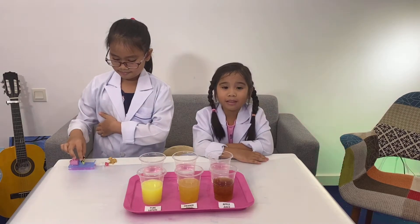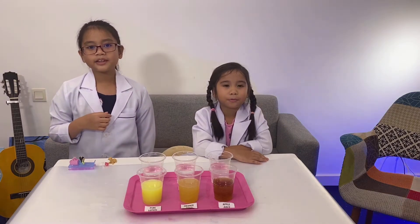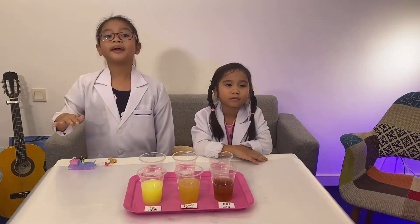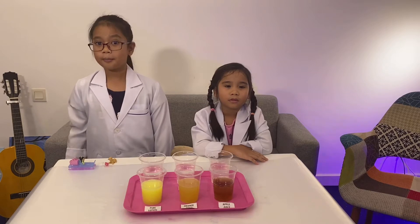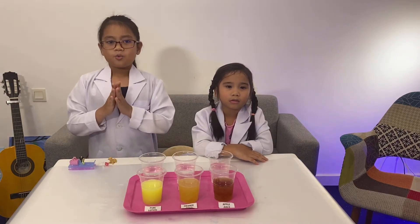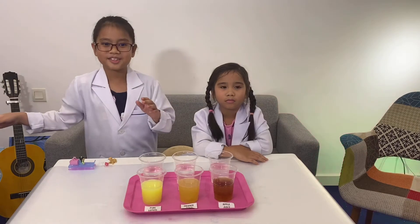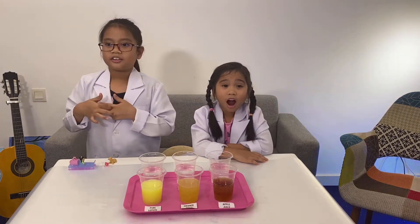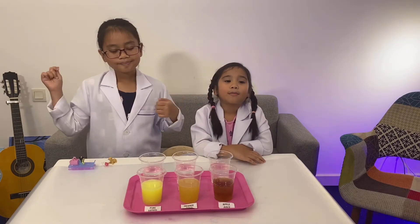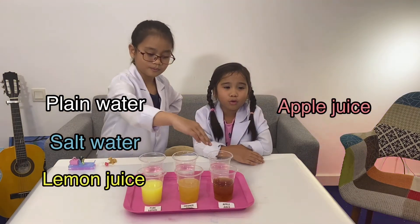But how can we prevent the apple from turning brown? There are some liquids like fruit juices and soda that contain ascorbic acid. This harmless acid can stop the oxidation process. Today, we are going to test some liquids and see if they are able to stop the oxidation process. These are the variety of liquids for our experiment: plain water, salt water, lemon juice, apple juice, orange juice, and vinegar.